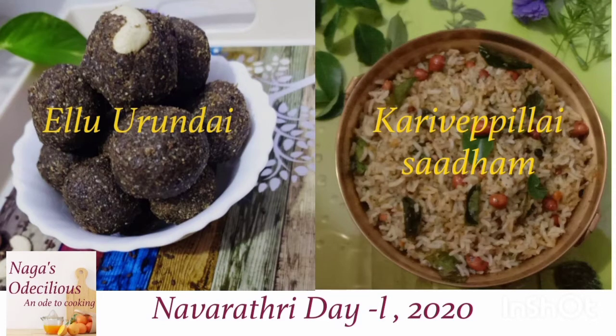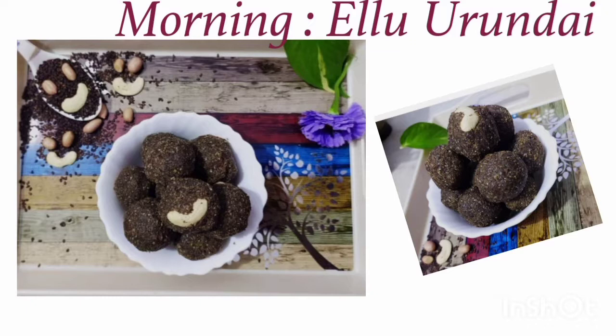Welcome to Naga's Odalicious. In today's video we are going to see the preparation of the offering for the Navaratri Day 1. Navaratri this year starts on a Saturday, so here we are going to see the preparation of two equally important dishes: one in the morning, that is Ellu Urundai, and one for the evening, that is Karvepillai Saadam.